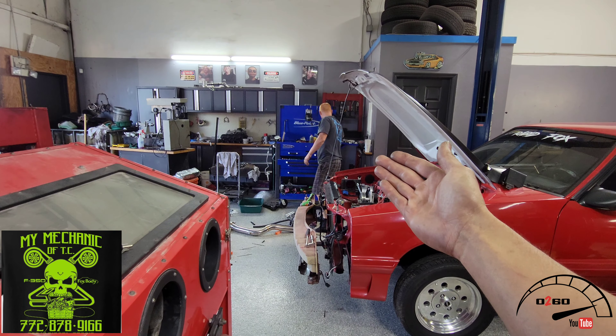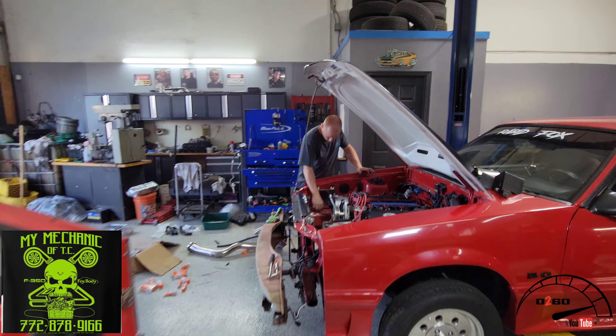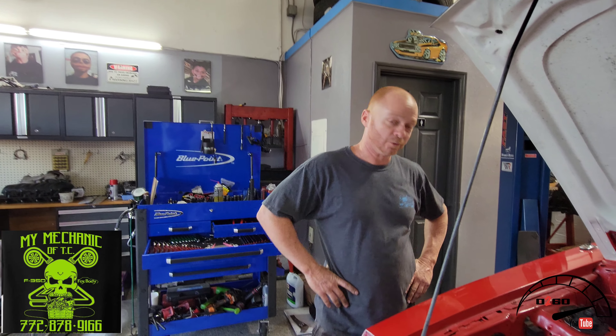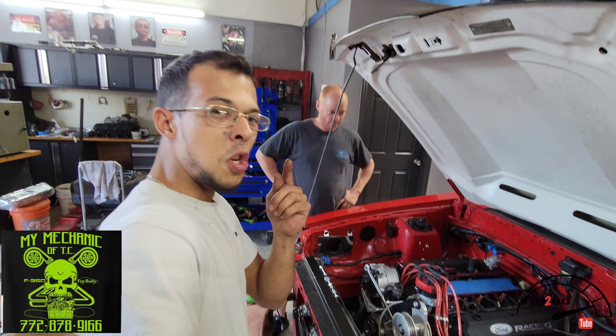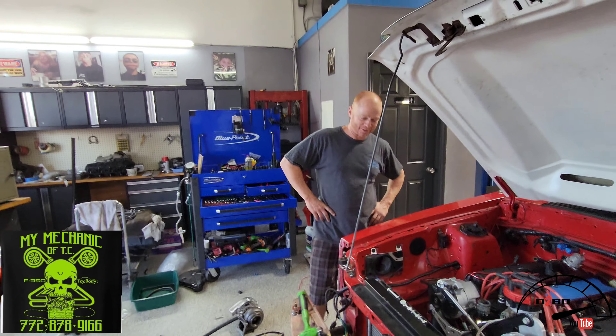We've got our main engine builder right here. Want to introduce yourself real quick? My name's Richie, how are you guys doing? Any social media? No social media at all. Well, he keeps to himself — but in the right places, you guys might see him. Good possibility. See y'all around.